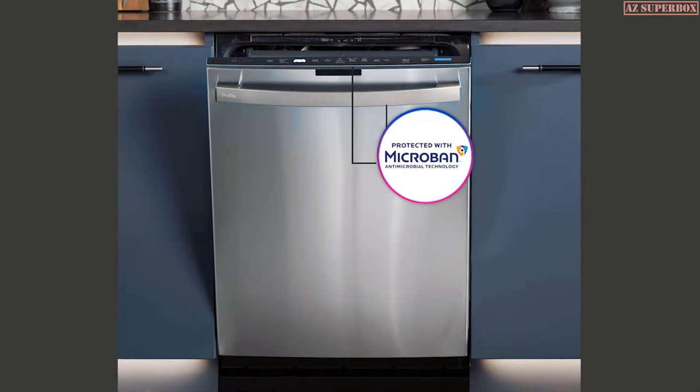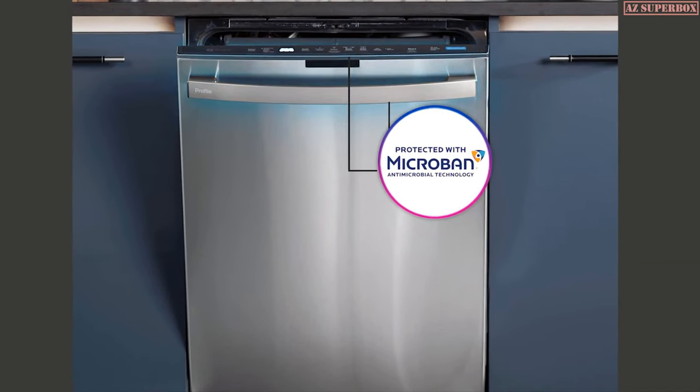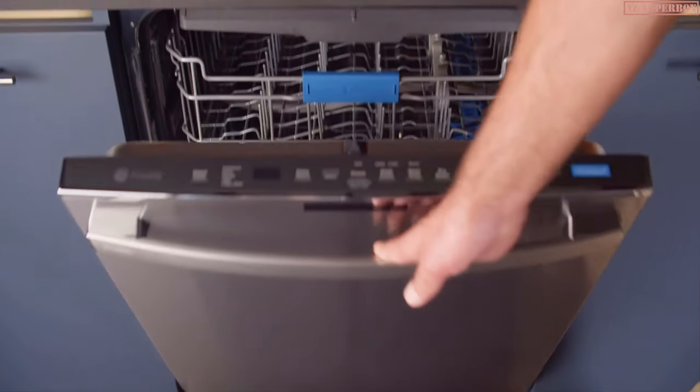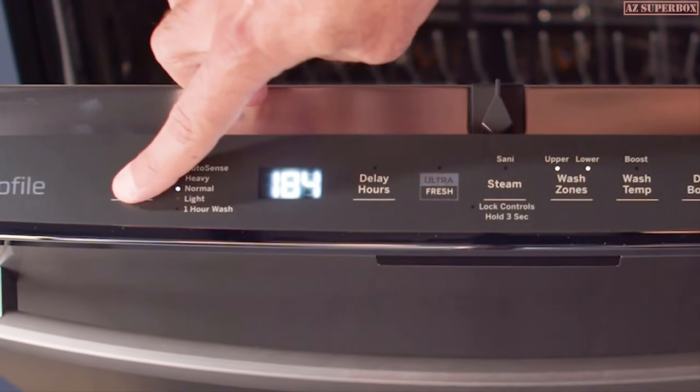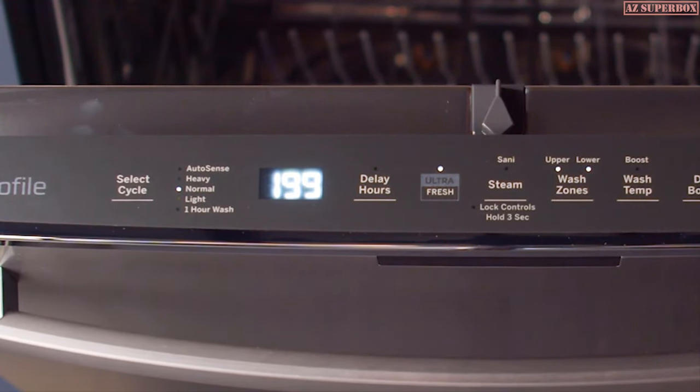Our engineers have spent more than a year developing a solution that helps provide a fresher, cleaner dishwasher for your home. We're pleased to introduce the GE Profile UltraFresh System Dishwasher with Microband Antimicrobial Technology. Simply activate the UltraFresh System button and a cycle memory will engage, keeping your dishwasher fresh cycle after cycle.